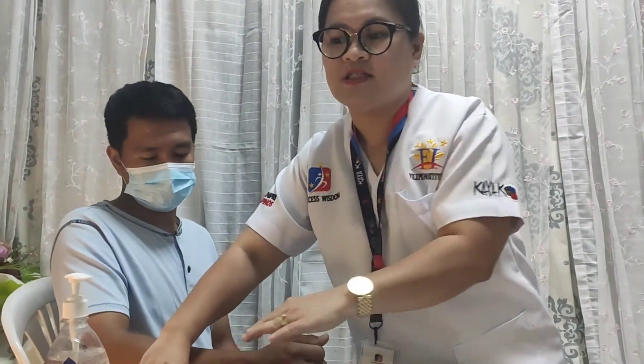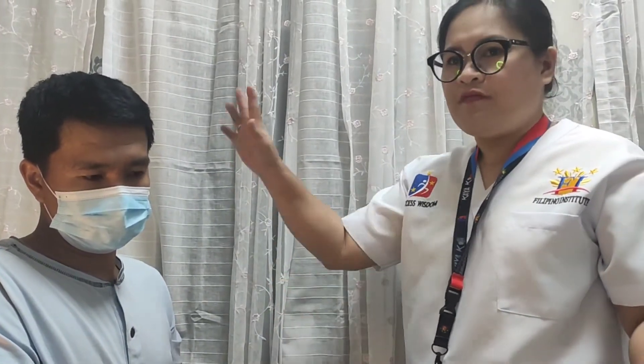The fifth vital sign is pain. To assess pain, if the patient is not complaining of pain, use the VAS — Visual Analog Scale, or visual acuity severity scale.